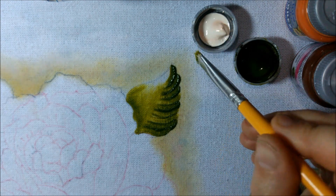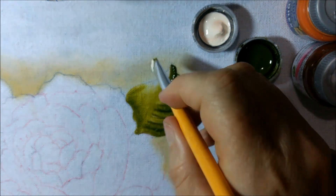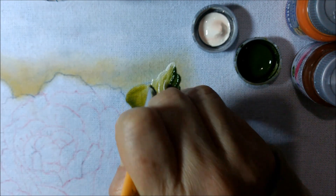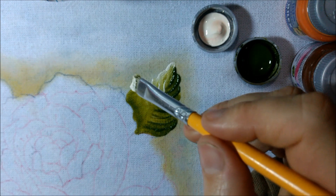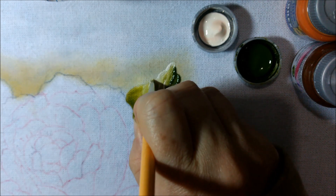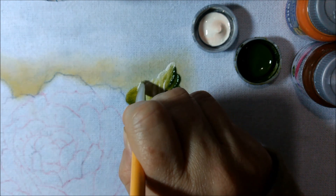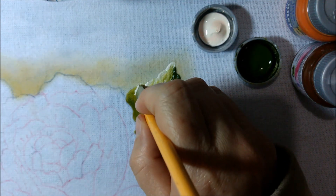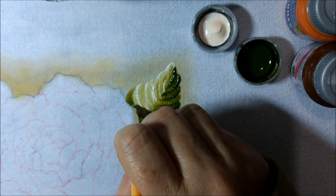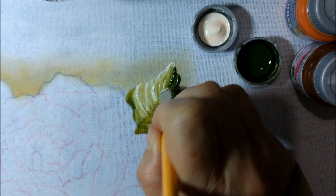Dá uma pranchidinha. Agora a mesma coisa — não precisa lavar o pincel, nada. Tinta de um lado, do outro lado sem nada. Vira pro outro lado e vai puxando, vai trazendo.